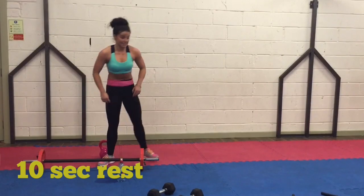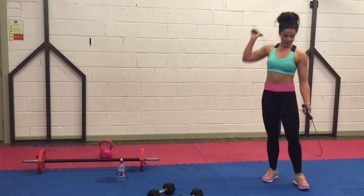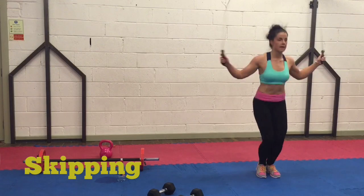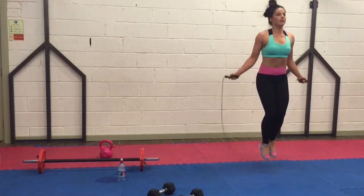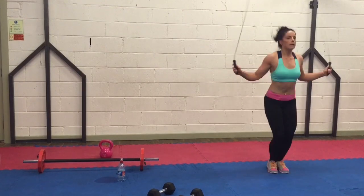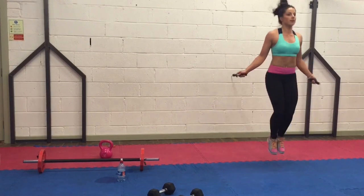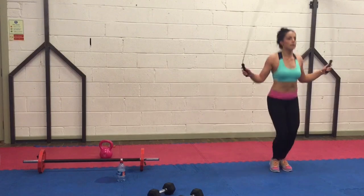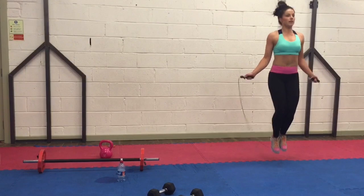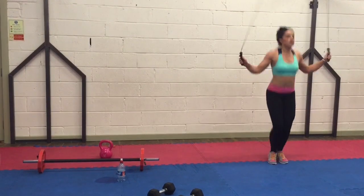Next one — skipping. Skipping rope over your head. Ready? Let's go. Good job, guys. Keep going. Excellent. Good job.